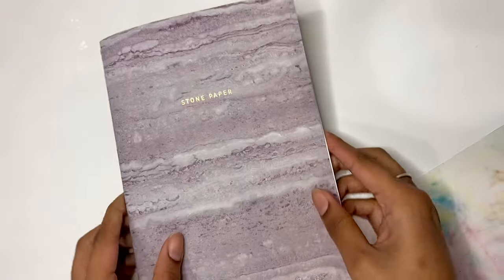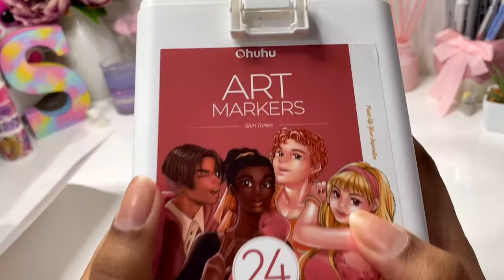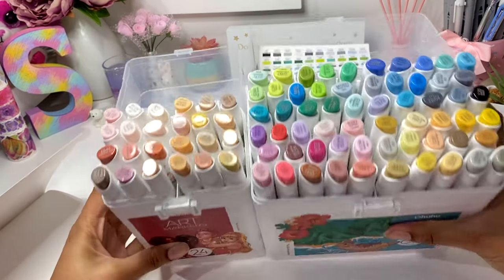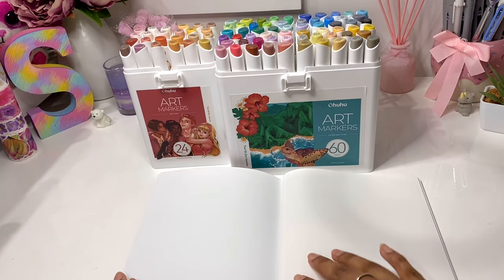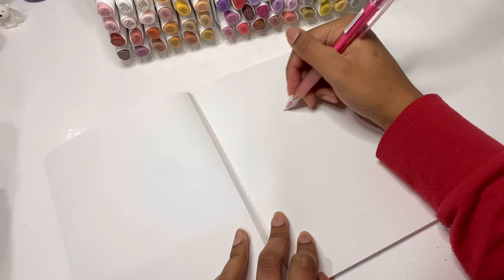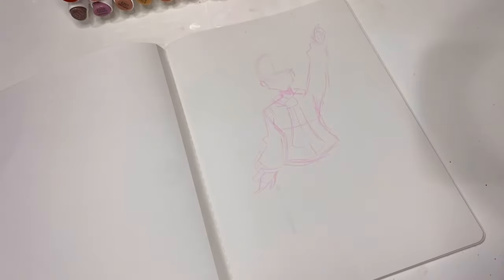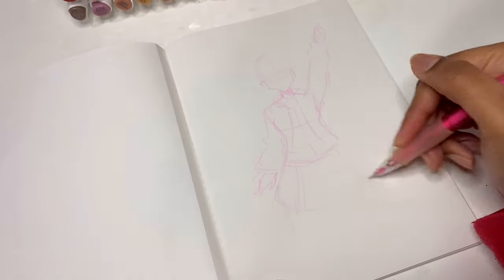Now here comes the fun part. For today's drawing I'm going to use each and every single one of my huhu kala markers — except the colorless blenders. I currently own two sets, which adds up to 84 markers total. 84 doesn't sound like a lot, but considering I normally use about 10 or 20, it felt like a big deal. Also, cleaning up afterwards was very hard.